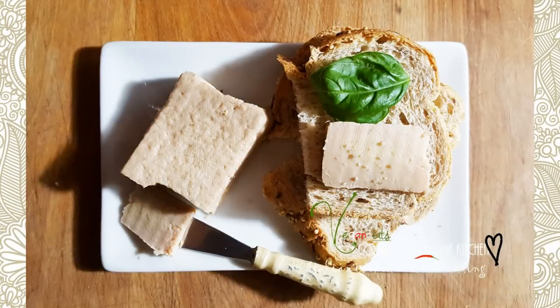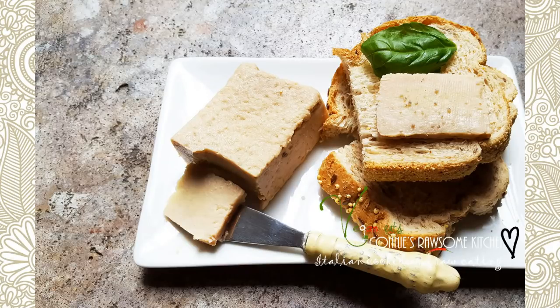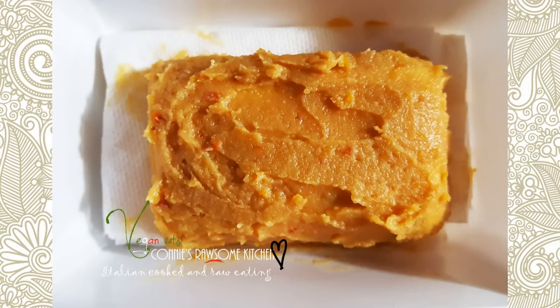For more videos like this, make sure to subscribe to Connie's Raw-some Kitchen, give it a thumbs up, and share it with your friends. See you in the next one, bye!